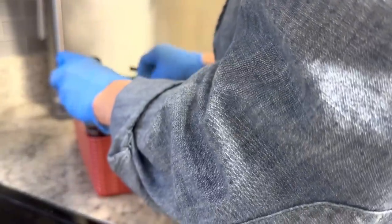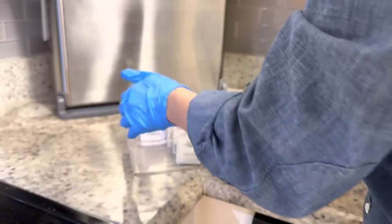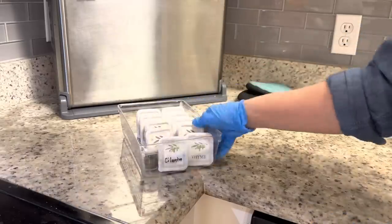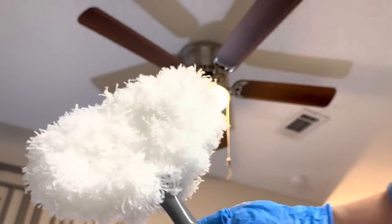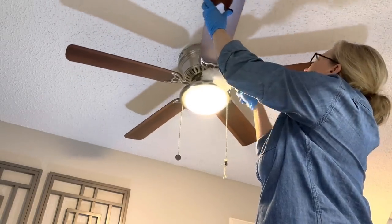One thing that had cluttered up my kitchen counters was all my spices, and it was time to refill my little spice container organization system. Once I did that, I had a lot of counter space back. I find it so satisfying when cleaning to be able to go down that list and cross things off.